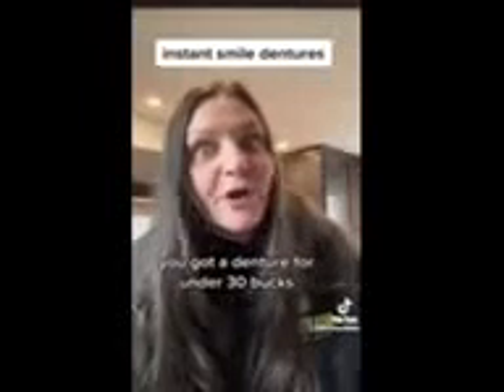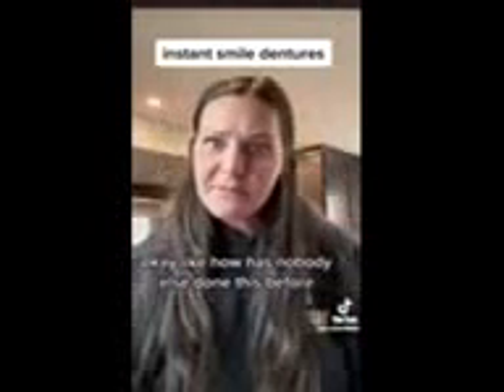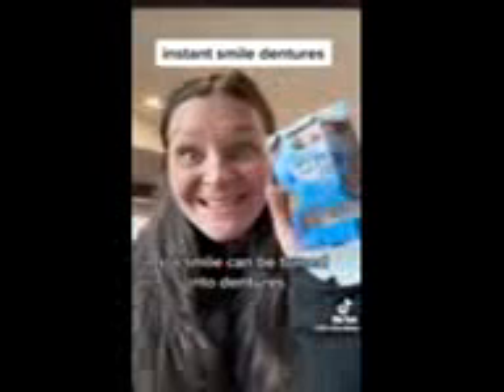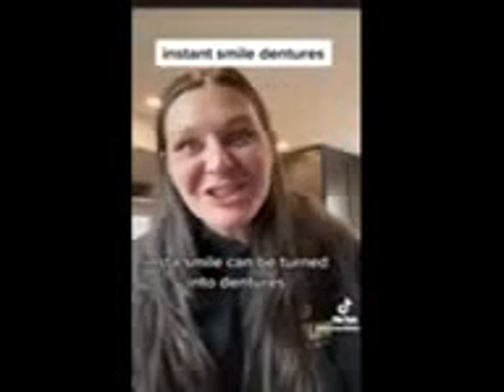You got a denture for under 30 bucks. Like how has nobody else done this before? So I guess TikTok will be the first one to put the word out there that InstaSmile can be turned into dentures.